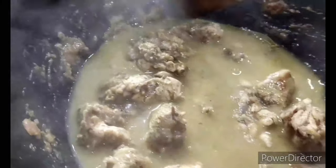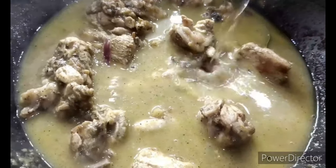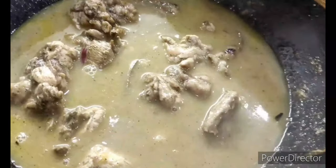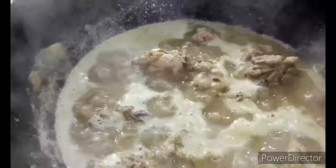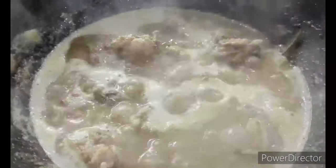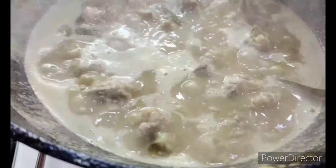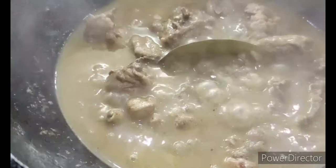I give it a nice mix on medium flame. This is very good to have with paranthas. I wait for the first boil, then cover and cook on medium flame till it's done. Once the first boil arrives I drop in a little bit more salt — just a little, since I've already added a lot of water — give it a nice mix, then cover and cook on medium flame.